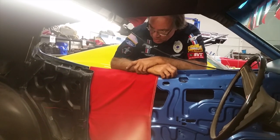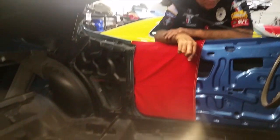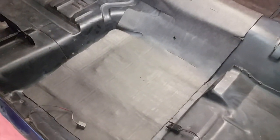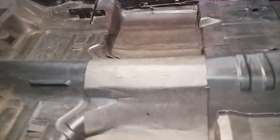Here we are in Daisy 2's car on the inside. We've got the underlayment put in — the sound-deadening material that the factory actually kind of puts in. The two front sections here for the driver's side and the passenger's side, and the one in between the rear seat and the front seats.